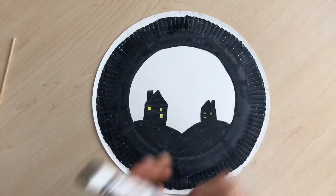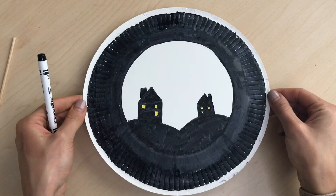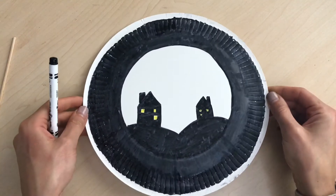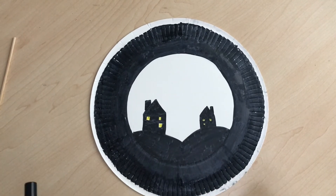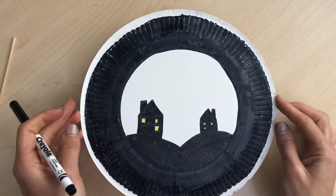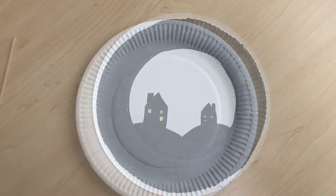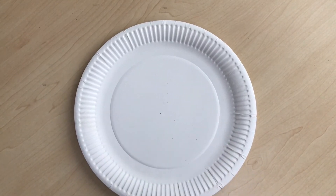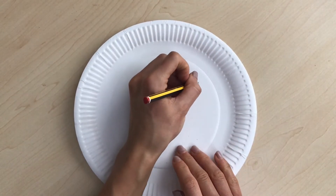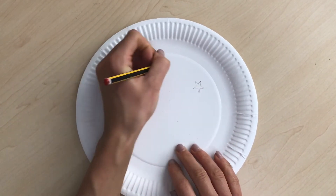There we have it — that's the first paper plate finished. We're going to let the ink dry. A tip: if you have black paint, you could use that instead — it might be a little bit quicker. Now you're going to use a second paper plate to create the sky scene. We need our dark blue felt and a pencil.